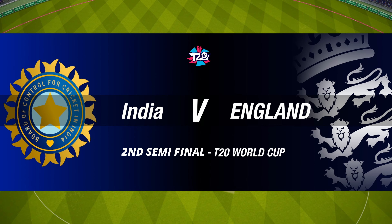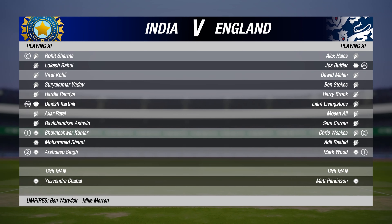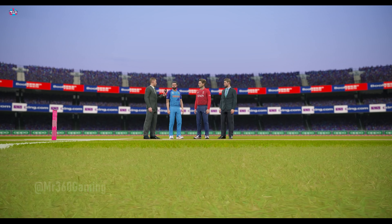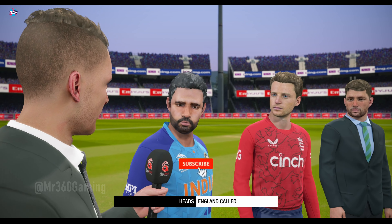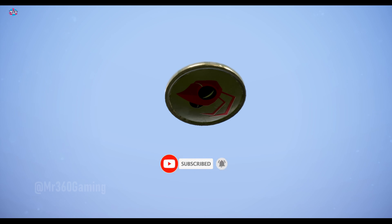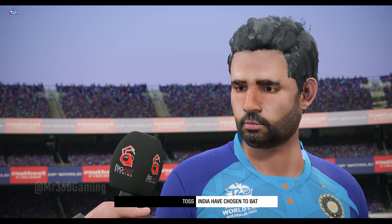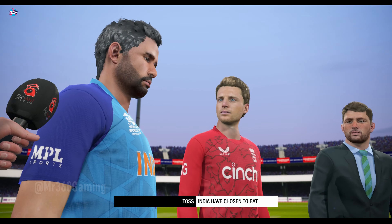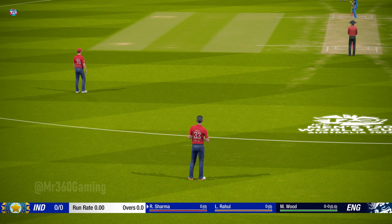Good evening and welcome to this T20 between India and England. Should be a good match tonight, it's overcast. Heading down to the middle now for the toss. Going to bat first — a bit of a surprise call. The bowler is at the top of his run-up.